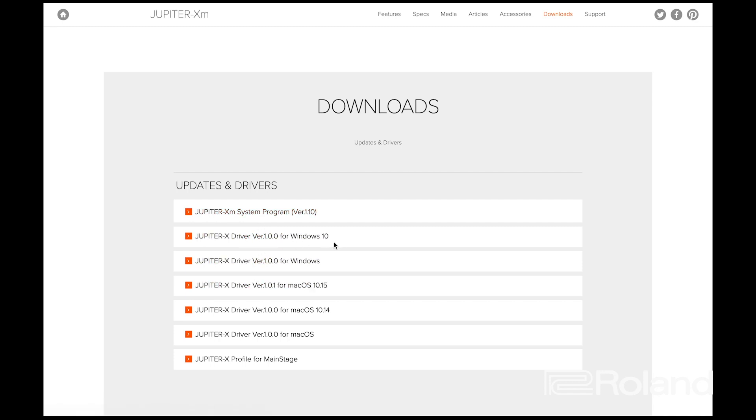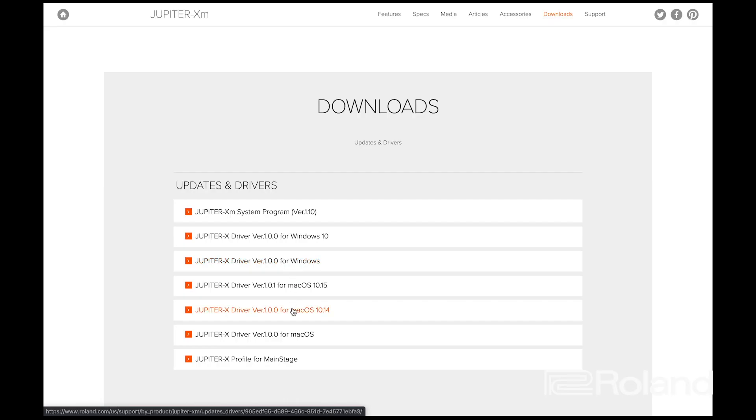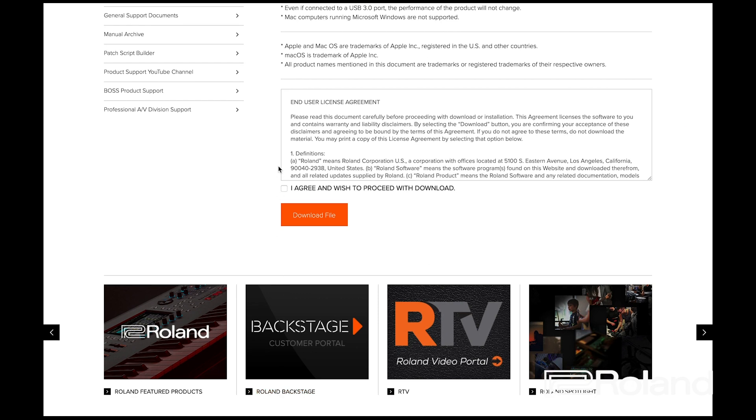Keep in mind the Windows 10 listing here is nothing more than information — there's nothing to download there. But this one for Windows does contain the driver for Windows 7 and Windows 8.1. My Mac is running Mojave, which is 10.14. The one below covers Sierra (10.12) and High Sierra (10.13), and then you've also got Mojave and Catalina. I would click on that, scroll to the bottom, click 'I agree and wish to proceed with download,' and download the file.